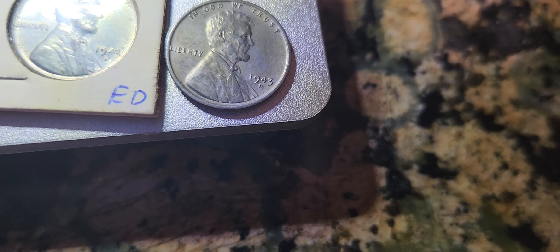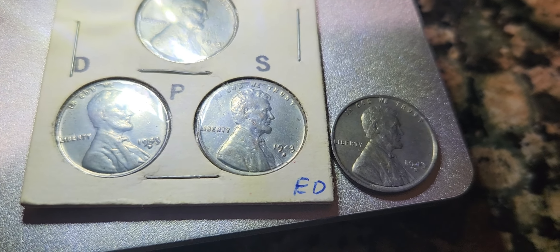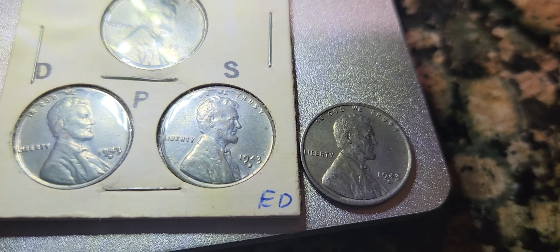Again, I will be back with another video soon. Like I said, I have to do some more research to see if this is a boldly doubled mint mark on the one you see on the left here. But I'll double check and give you an update on it later.